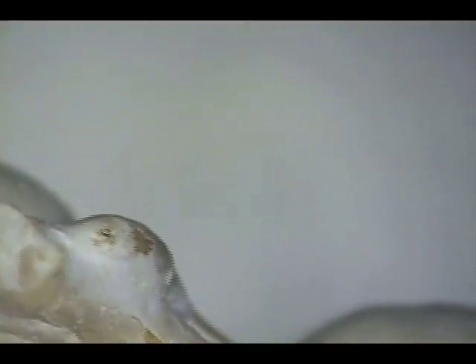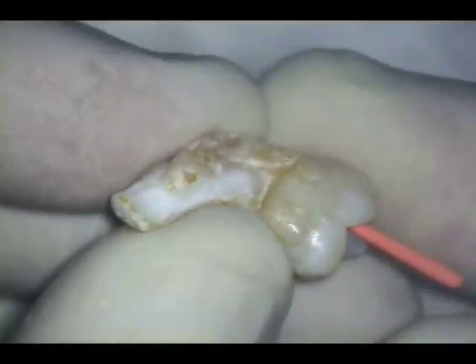As the tooth is rotated, we clearly see the right angle configuration of the canal. Here I am demonstrating the tight manual watch-winding stroke applied to the 25 relieved reamer. A 30-degree reciprocating handpiece could have been used just as well. Here you can see the pre-fitted gut aperture point adjusted for length at the terminus of the canal. Here is another angle showing the placement of the medium gut aperture point with tugback.